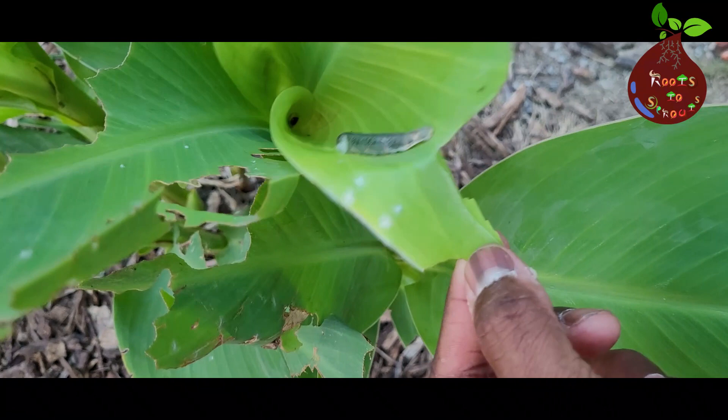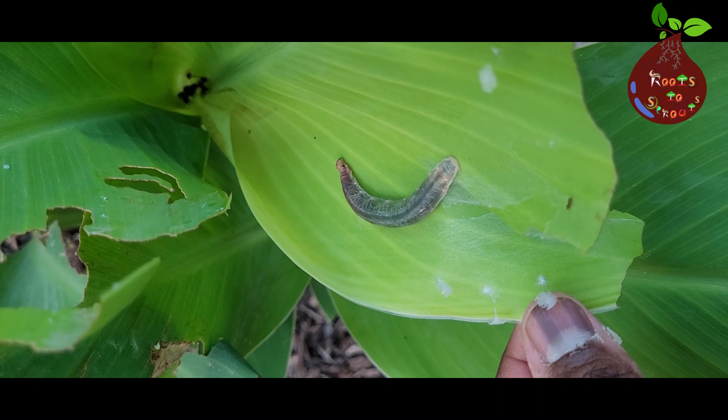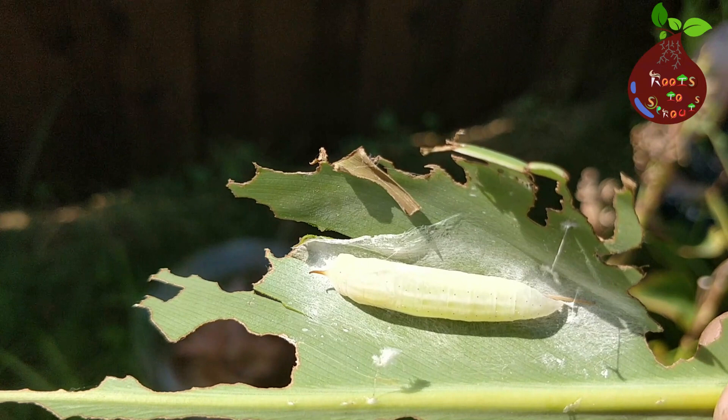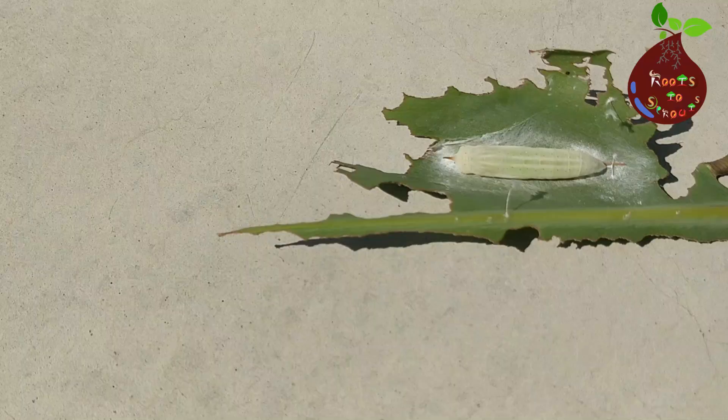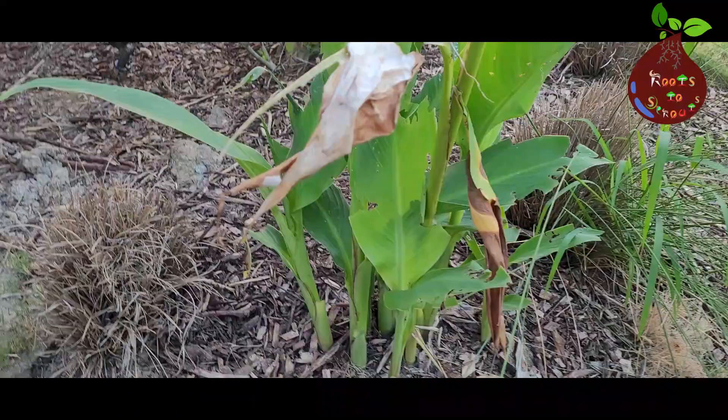The best way to control Canna leaf rollers is to watch for evidence of the moth and her eggs, and the neat silky stitches on the leaves before they begin to unfurl. If you unroll a leaf and find a grub inside, flick it out where a bird can enjoy it. I normally place them in a spot where birds can access them — great protein for them — as I've shown in my previous videos.